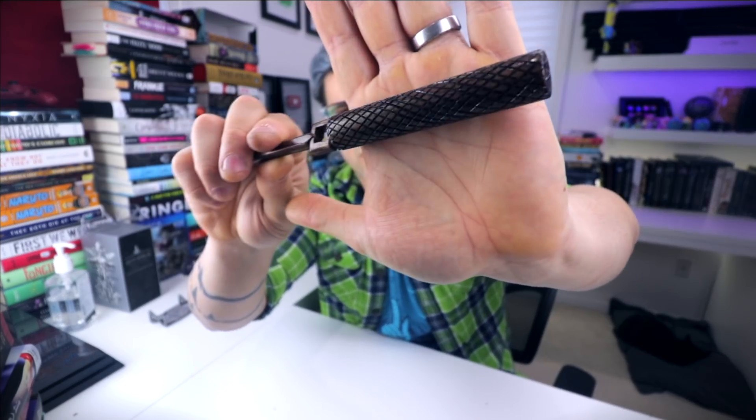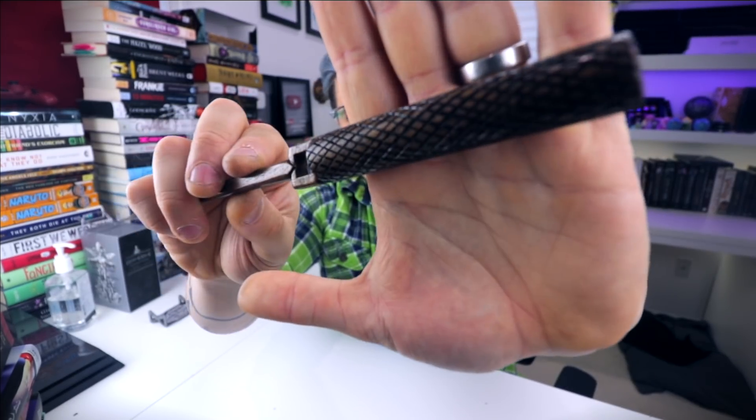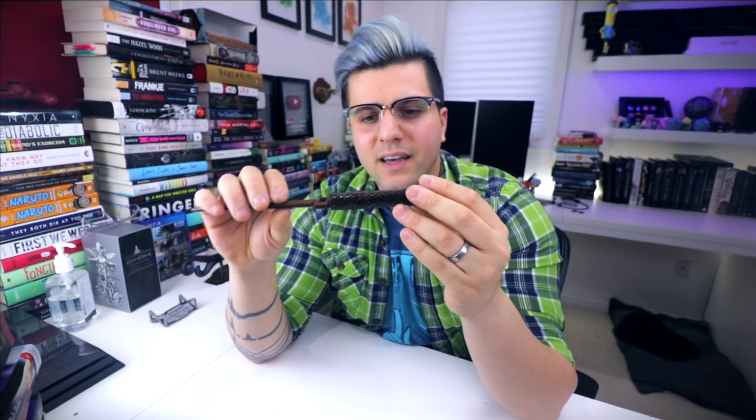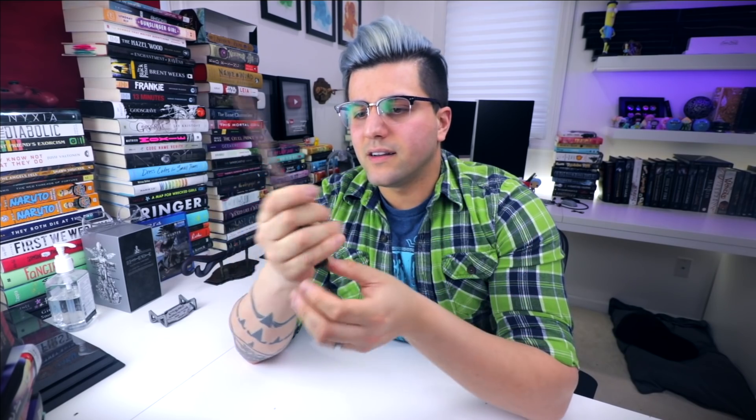So let's start off with this wand. This was actually a Series 1 wand — super old school. I love the design on it. All of those details were individually cut by hand, and I love this wand. I think it came out really cool. It doesn't look like any other wand out there. I haven't seen anything like this, and I hope it finds a good home.